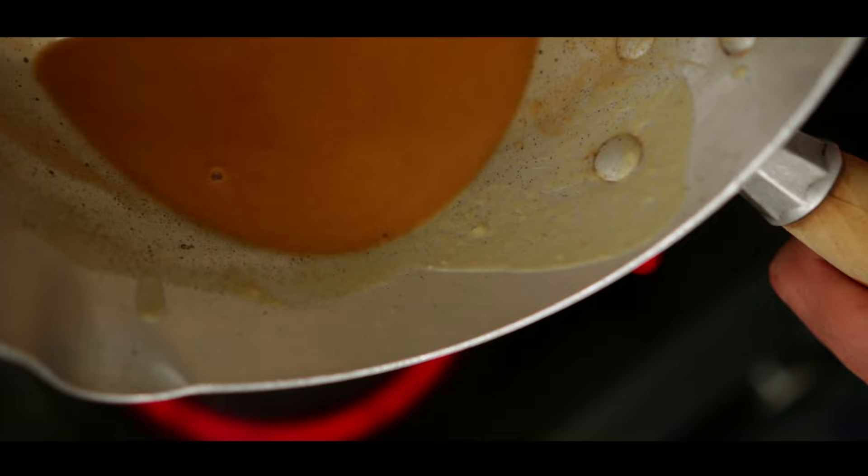That is how to make a roux. If you want more tips, then click on the link.